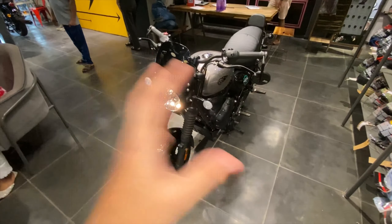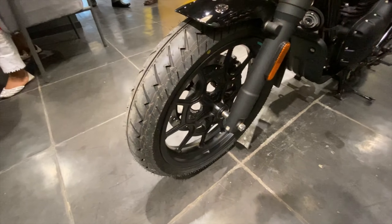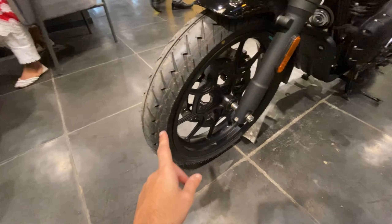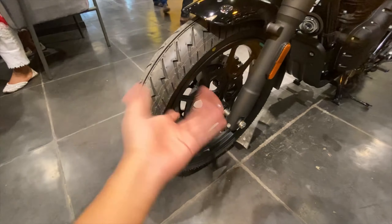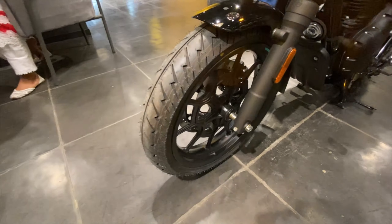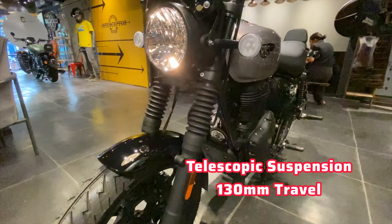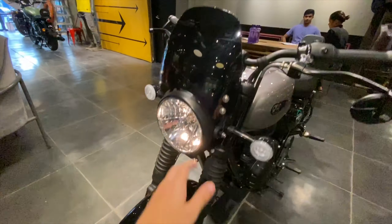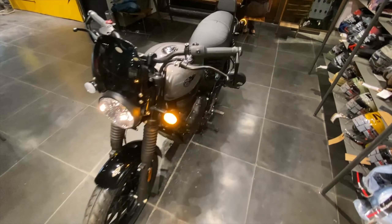Talking about the wheels, you can see an alloy finish on this variant. The tire profile is 170/17 - so 17 inch alloy size. You can see a 100 section tire at the front and telescopic suspension at the front. The indicator is also installed as an accessory.